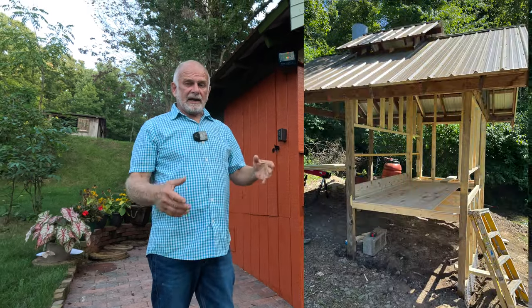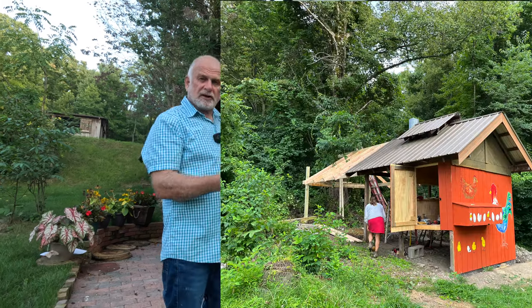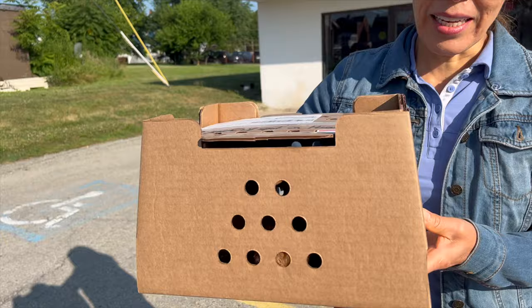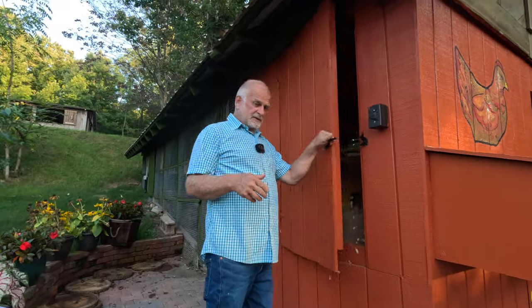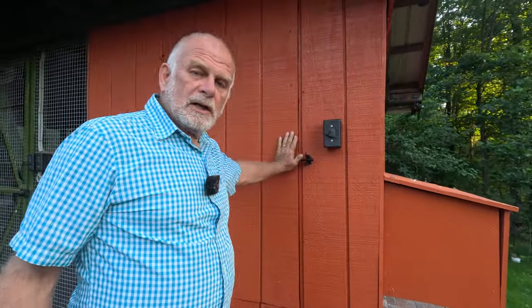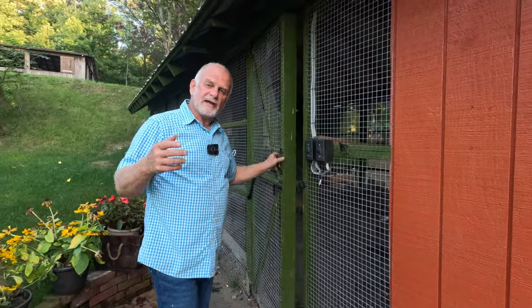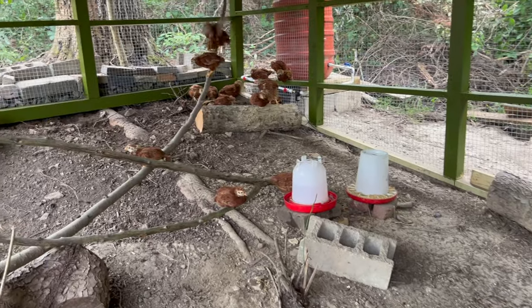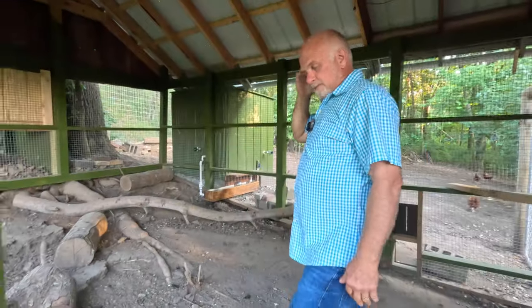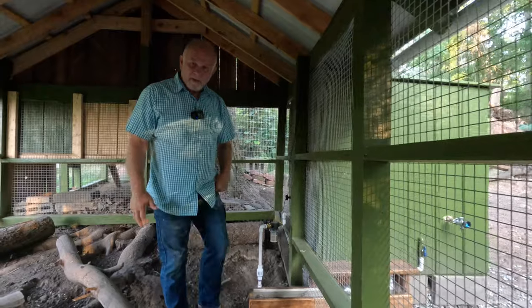We started off with a maple distiller that was in this place, and we added to that making it the chicken coop. After picking up the chicks from the post office, within a week we had them in here and they grew up here for a few weeks. Like everybody else, we had those regular plastic round watering systems and it worked okay because the chickens were small. We had to change the water every two or three days.